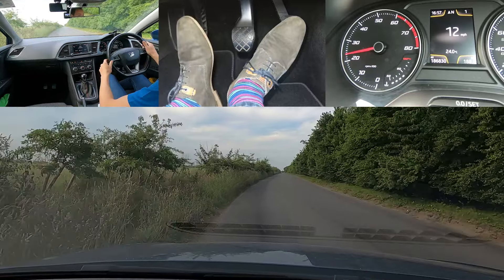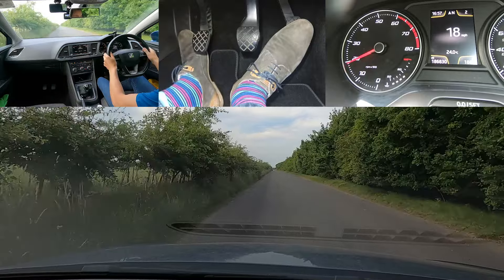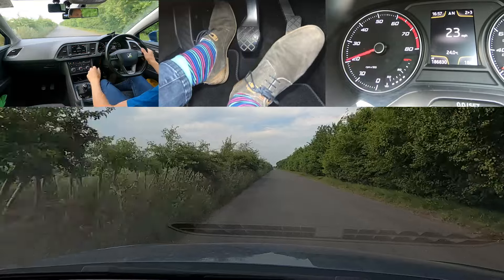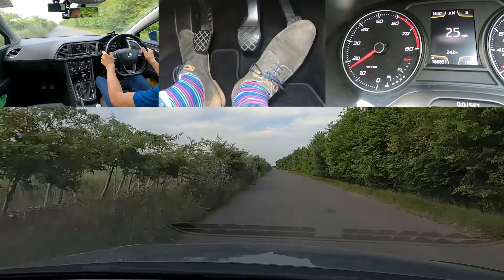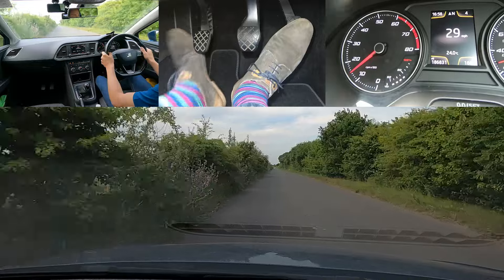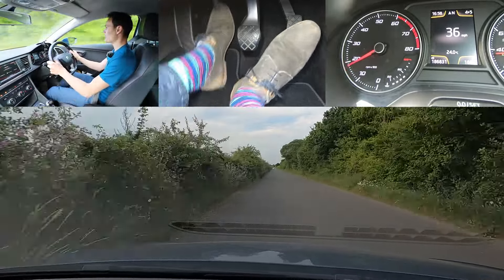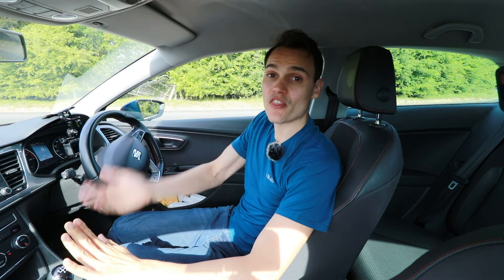Clutch ready, clutch down, then off gas. You see my clutch does actually go down before I come off the gas — it doesn't reach the floor, but it gets most of the way down. Ready: clutch down, then off gas. You don't have to be quick. I'm doing it quickly here, but when you do it that way you can actually be slower.